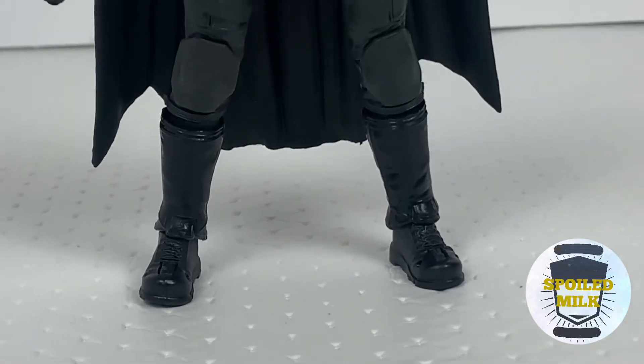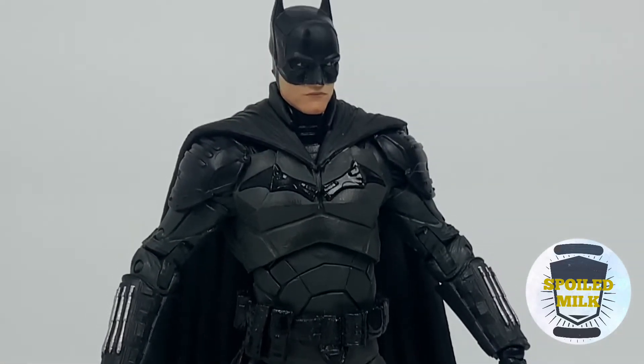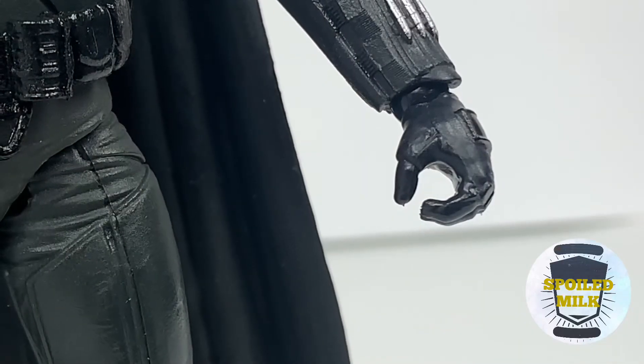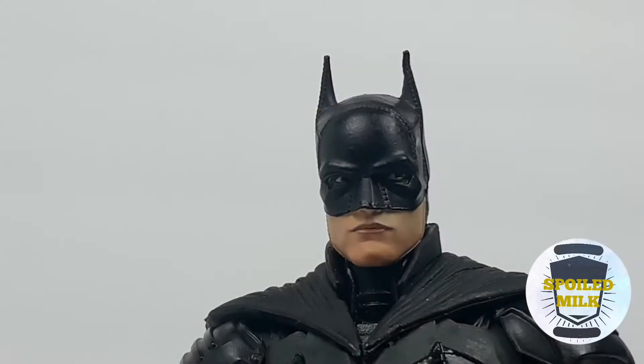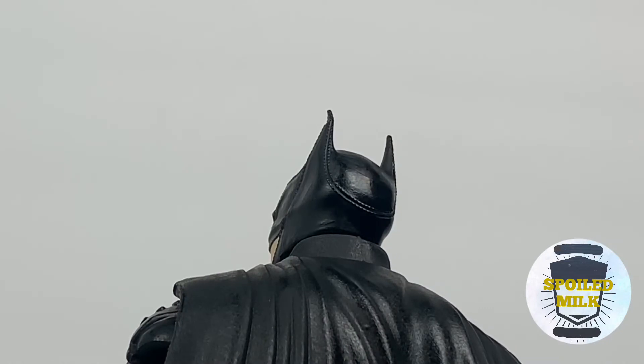Overall, this figure is pretty awesome. Looking from bottom to top, the details are great — the lines of the figure, the cape and the cowl, and just how it drapes on Batman. His left hand is the standard grip for most characters, but because he doesn't have anything to go into that hand it doesn't look that great. The head sculpt looks pretty good — to me it looks almost just like Robert Pattinson. Looking at the cowl itself, there's a lot of detail stitching which looks very similar to what we've seen in the trailers.